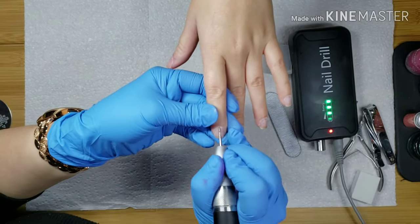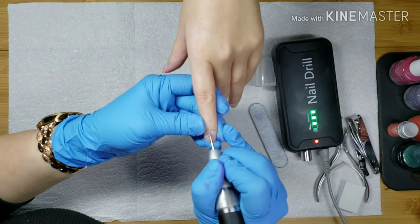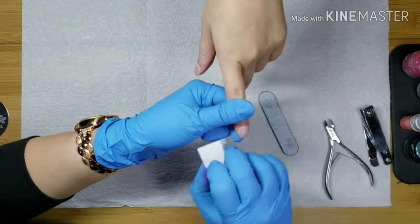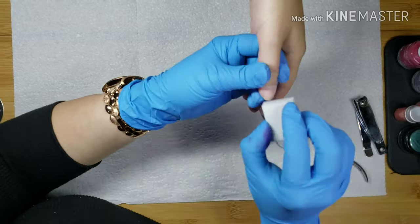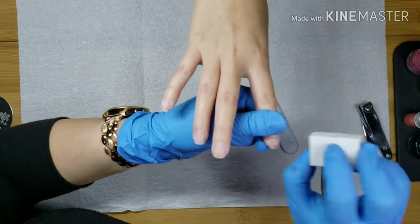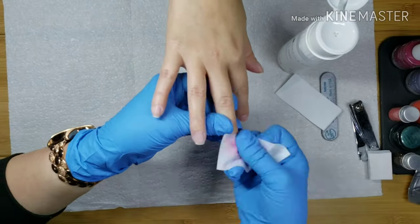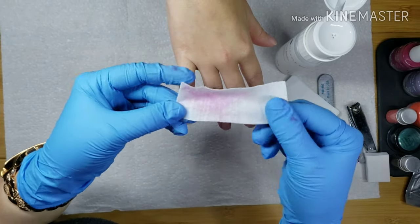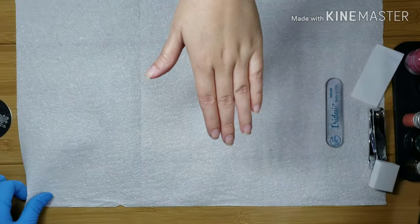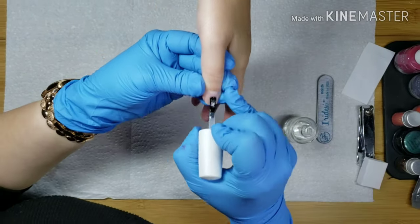Okay so we're going to be using the nail prep here in just a minute and you guys can see how truly amazing this product is — her nails look clean. Look at all the residue that came off of there, that's crazy. Still no residue from them already being clean. This is key to making the nail polish really stay. Nail prep is a must-have — actually all their steps are a must-have in order to make the whole system work together the way it's intended to.